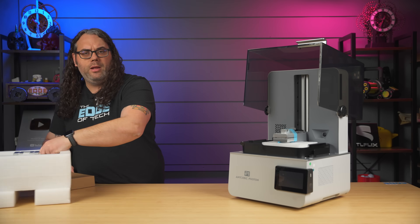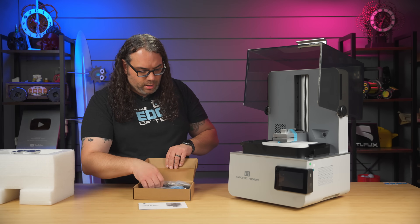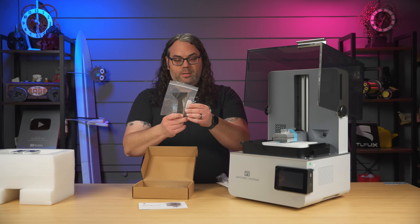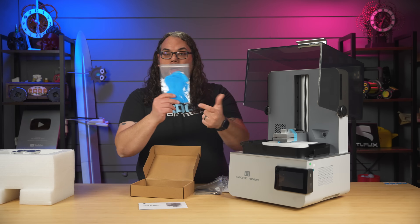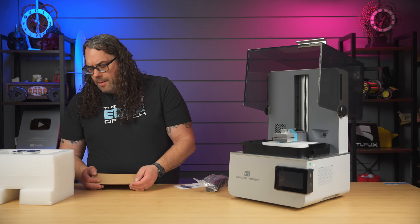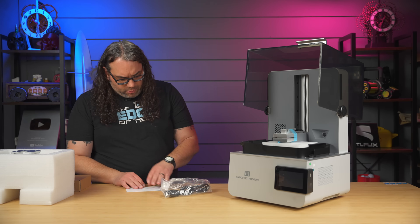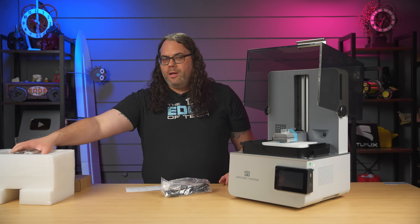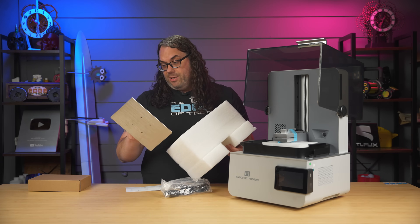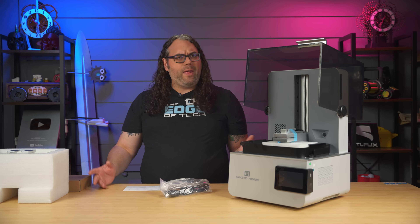I don't appear to see anything else inside. There are no dual vats included, unless they're in the accessories box — which I doubt. In that little box there's a small user manual, a power cord, a bag of tools with a scraper, four Allen wrenches, a USB drive, gloves, a resin filter, and a spatula. I'm a little surprised because I thought this was going to have two vats. I'm not sure if I just didn't get sent the other vats, but that's the whole idea of this printer.